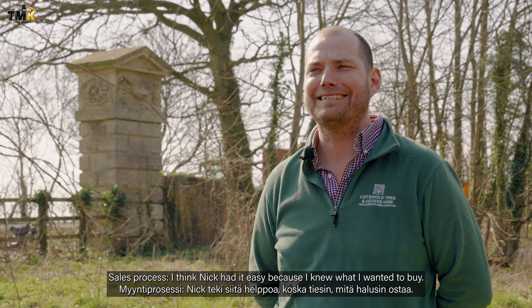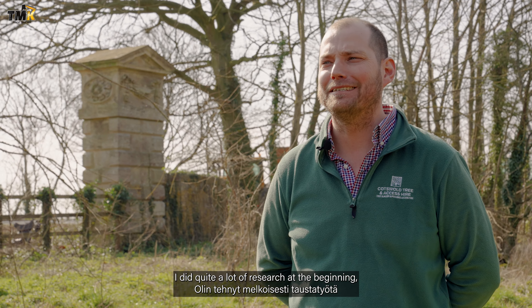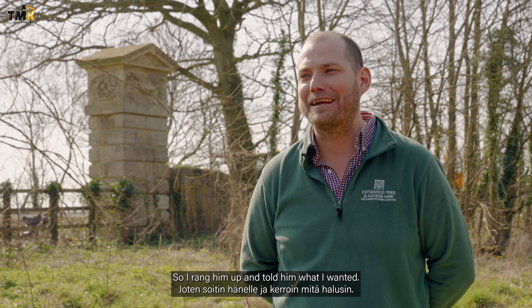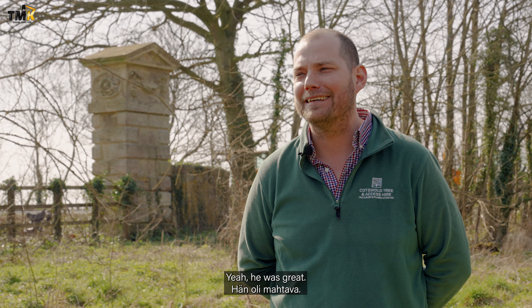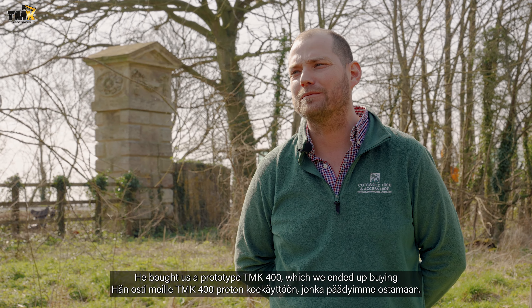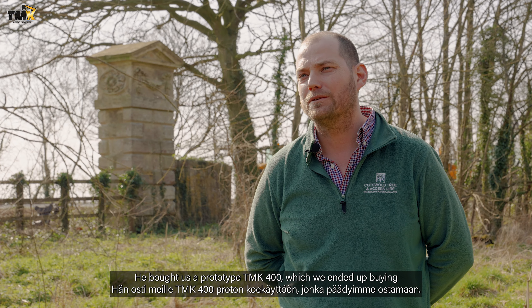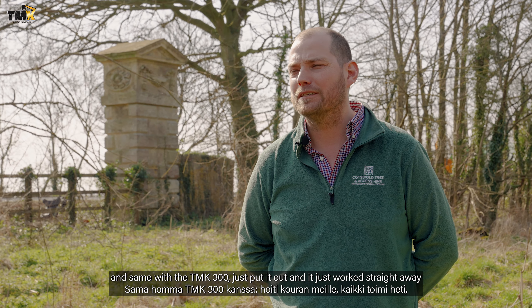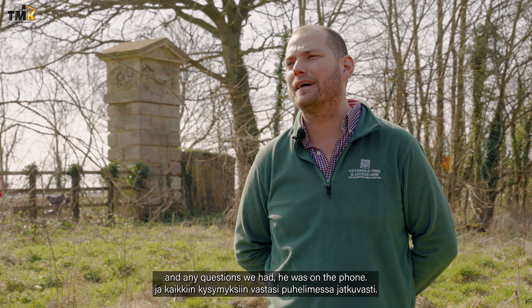Sales process — I think Nick had it easy because I knew what I wanted to buy. I did quite a lot of research at the beginning and he's the only dealer in the UK. So I rang him up and told him what I wanted, and yeah, he was great — he was out straight away. He brought us a prototype 400, which we ended up buying. Same with the 300, just brought it out and it just worked straight away. Any questions we had, he was on it first.